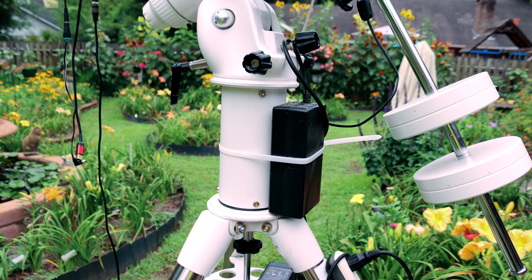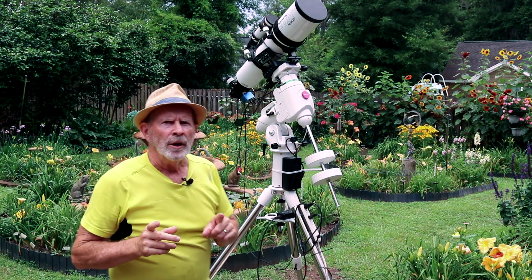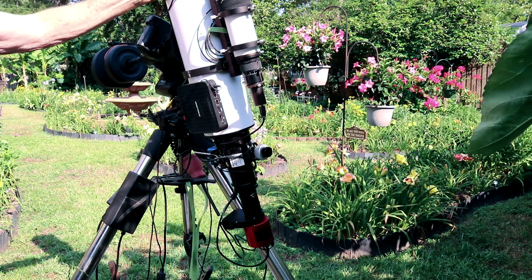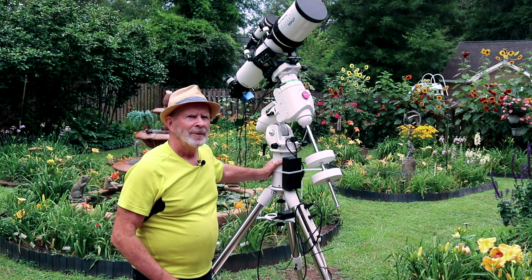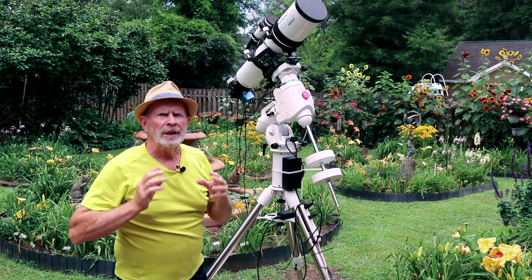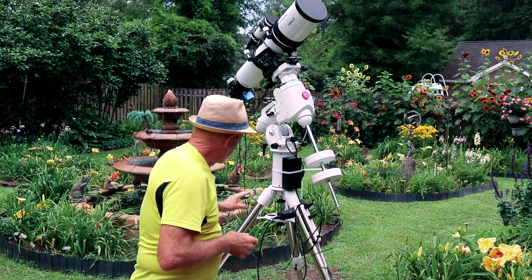I also bought an 8-inch pedestal to help raise the telescope a little bit higher. I need that to get over the top of the roof. Also with the other mounts I had a problem with the back of the telescope and the camera bumping into the tripod legs. With an 8-inch elevation on this pedestal, and then a few more inches from 4-inch risers on top of the mount itself, that gives me the clearance where the camera no longer bumps into the tripod.